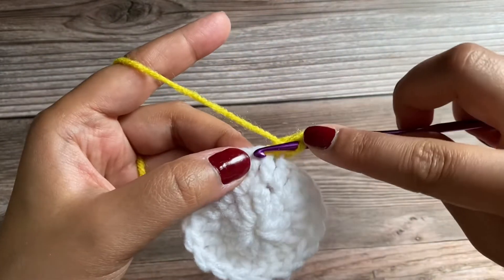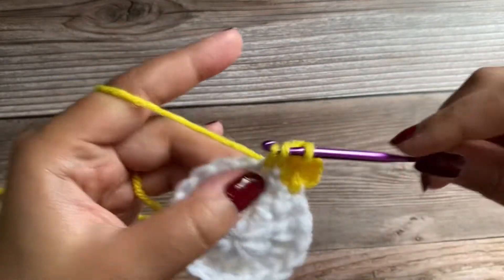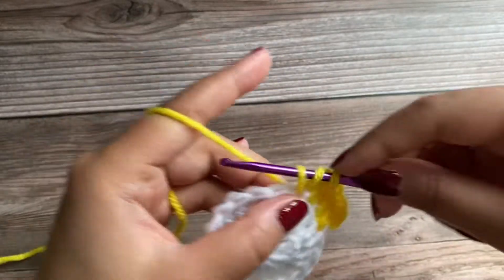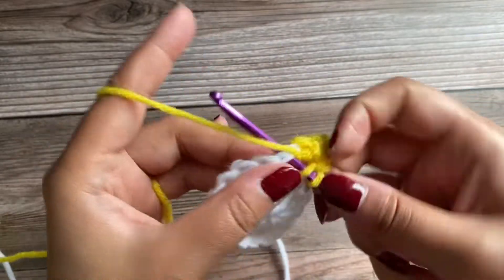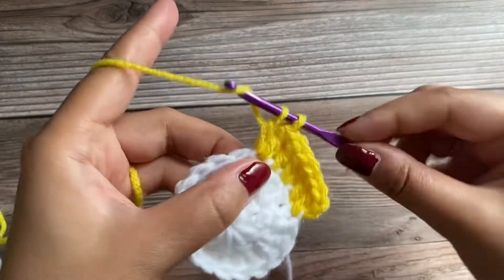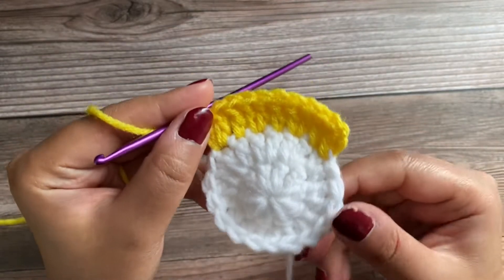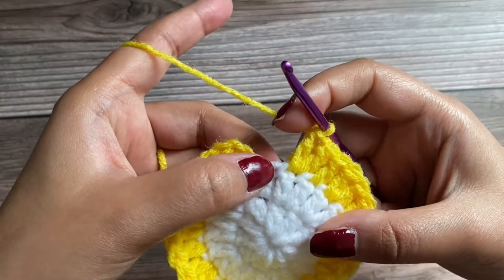Work one double crochet in the next stitch, one double crochet in the next stitch, then two double crochet in the next stitch. You can go ahead and repeat the pattern wherein you'll work two double crochet in the next stitch and in the following stitch you'll just place one double crochet. I'll meet you at the end of this round. Working the last double crochet of this round.